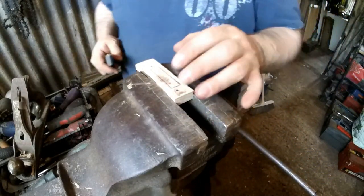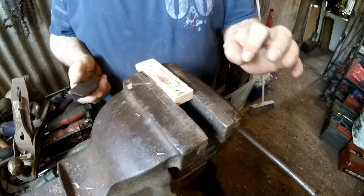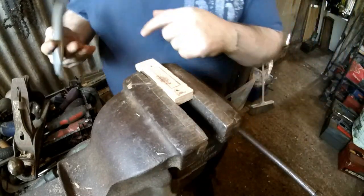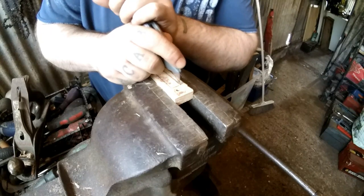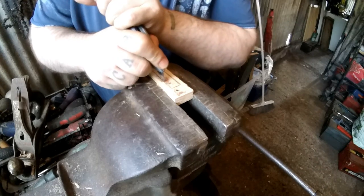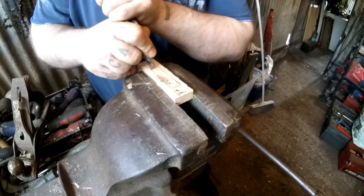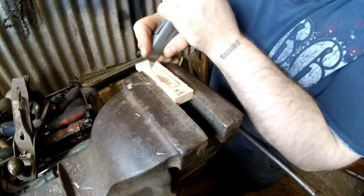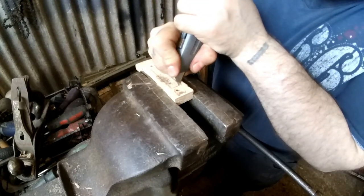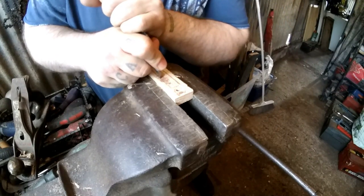I've shaped the basic handle shape and thinned them down ever so slightly. Now I'm going to start cutting in for the hole to put a little survival kit in. It's not going to be very big but you'd be surprised what you can get in these — you'll definitely be able to get fishing kit, sewing kit, some matches, and other small survival items in here on either side.